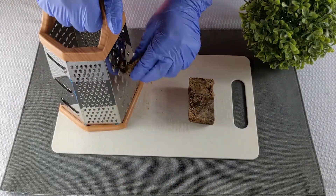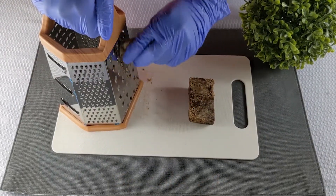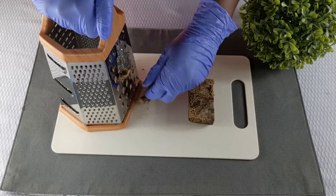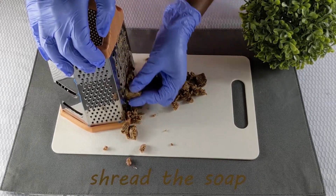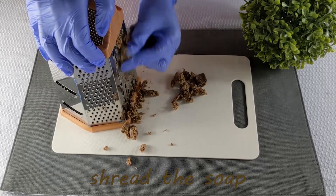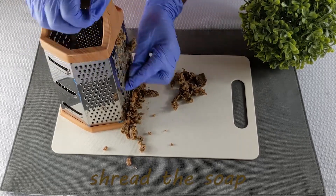Firstly, what you need to do is use a grater to shred the African black soap. You can also use a knife, but just ensure that it's cut up into small pieces. Please note that the smaller the pieces, the easier it will be to dissolve.